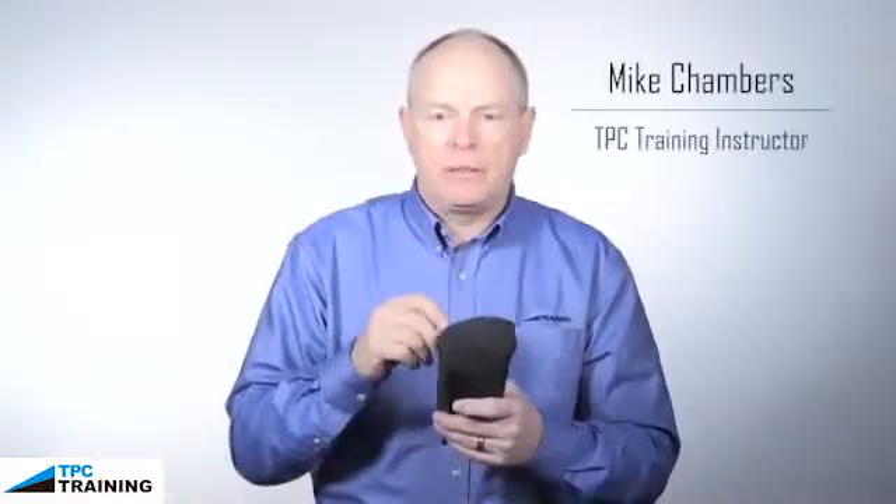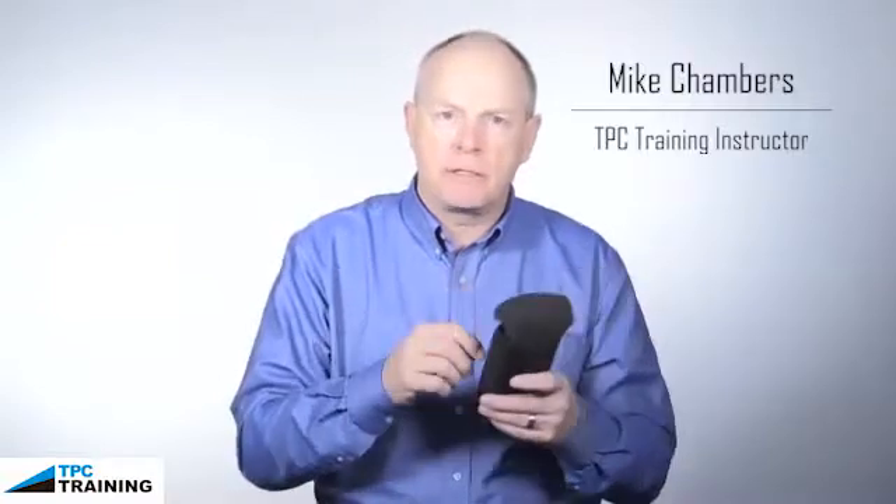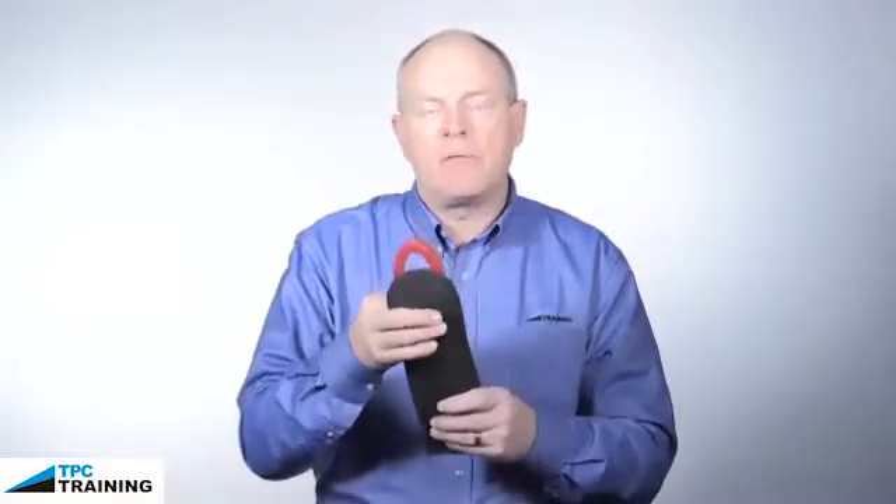Earlier I spoke on a qualified person, and moving into the meters portion of our subject matter, I want to make a quick statement that becoming a qualified person also means being trained on your meters properly. Depending on what meter is in your hands, you may have a Fluke 87 or a Sperry DigiSnap, or one of these other brands. The brand doesn't really matter as long as it's a good piece of equipment and it's well built.